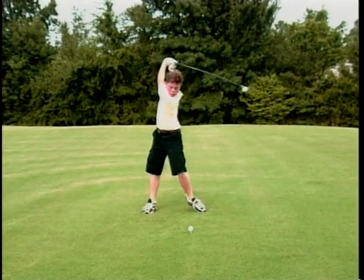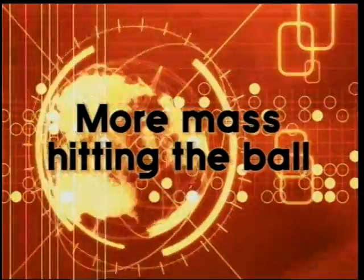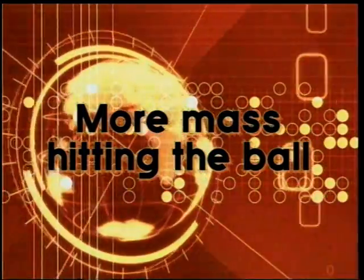This is what David was looking for when he identified the gravity swing. He could hear the difference in the striking of the ball from Trevino and Jack, but he couldn't see a difference in the swing. And the difference he was hearing was more mass hitting the golf ball — 200 pounds of mass.